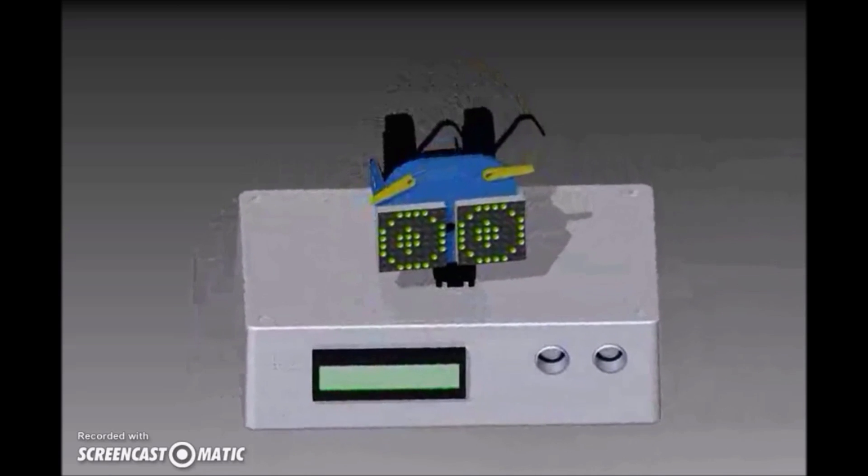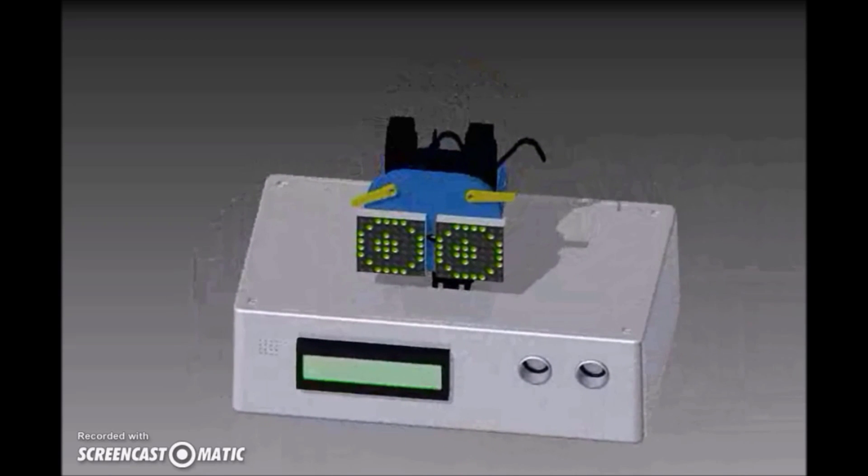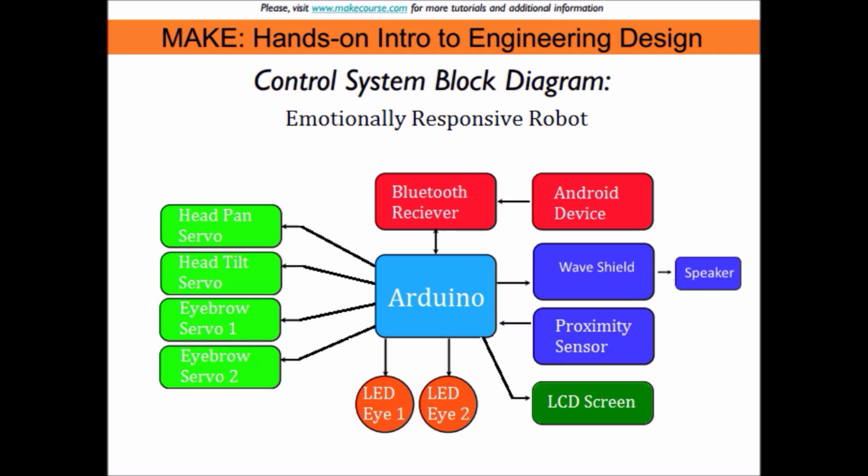BroBot has a pan servo and a tilt servo so that you can look around and move his head freely. He also has two smaller eyebrow servos attached to his face. His eyes are made out of two 8x8 LED displays. An LCD screen displays a greeting upon startup, then always displays BroBot's current emotion.